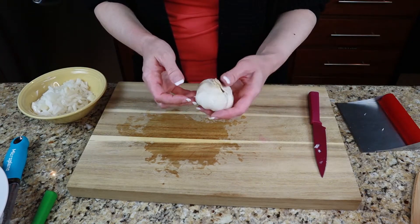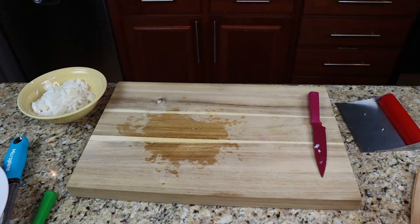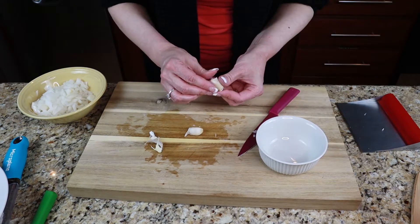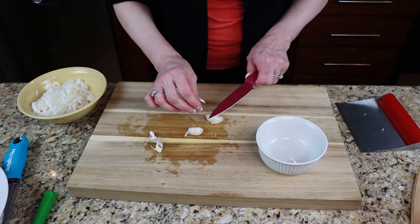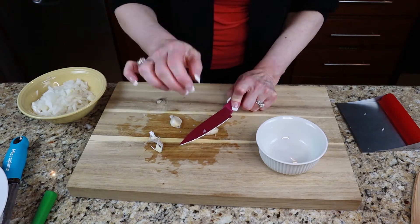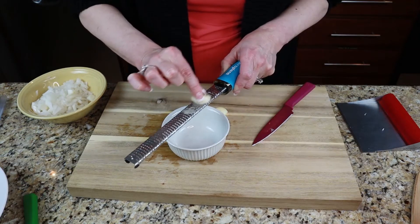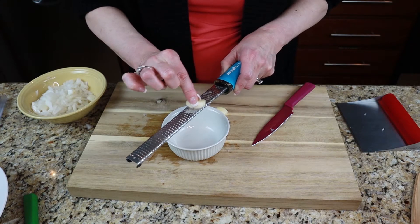Next is our garlic — we want two cloves. You can obviously put in more garlic if that is what you like. Something that I have learned that makes it easy to open up garlic is to just lay the knife like this and hit it lightly. It works every time and it will help you get the peel off the garlic. Just be careful when you get to the end — you don't want to cut yourself.